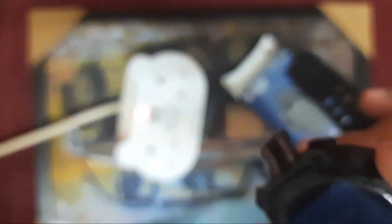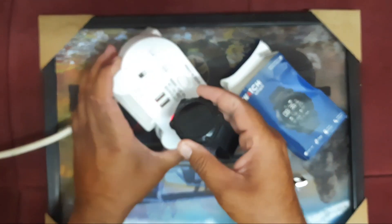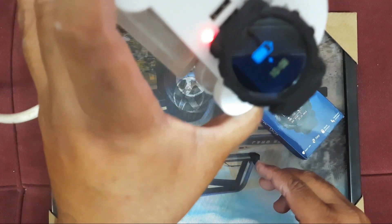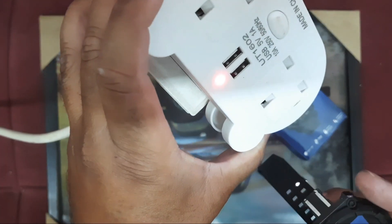Now I'll show you. Put the USB port into the USB charger port. You can see the watch is charging now. This is the method of charging this watch.